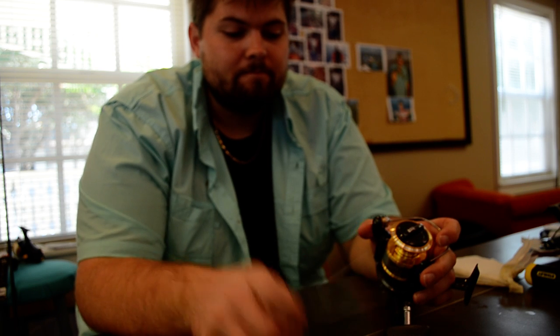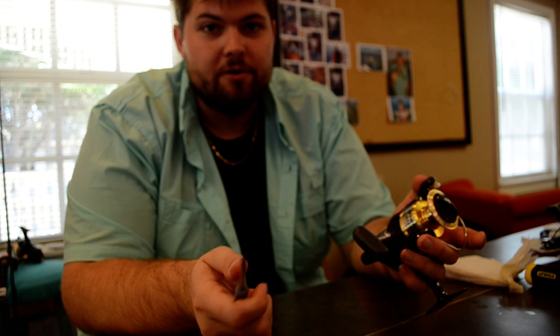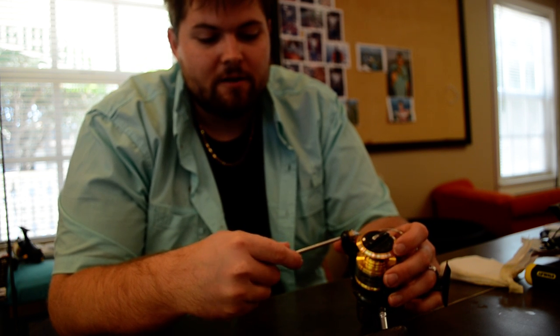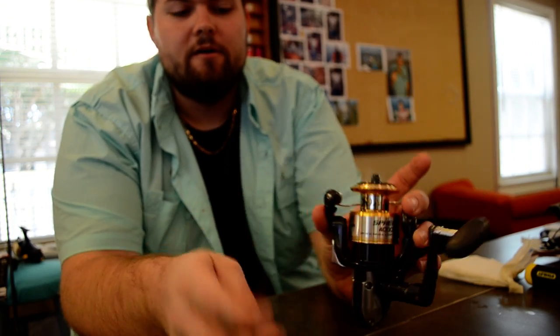This is a Shimano Spheros — it's a brand new reel so it really doesn't need to be worked on, but it's good for demonstration. There's a screw on the front of the bail right here, and you just want to take it out.